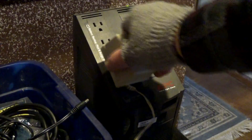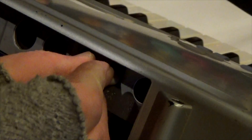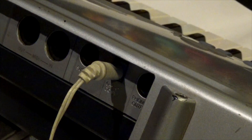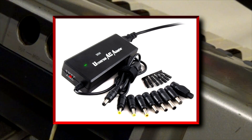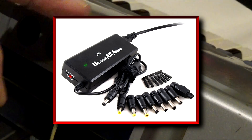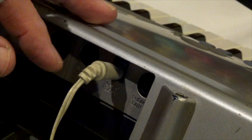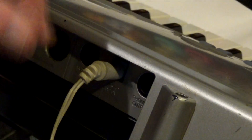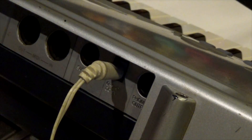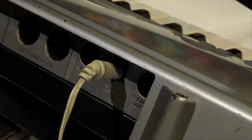I should mention that you can buy universal power supplies online — you used to be able to at Radio Shack. They come with a bunch of different fittings and a selector switch to adjust the voltage. Some even have a tip you can flip to switch between negative center and positive center. That's a handy thing to have if you find one on eBay or Amazon.